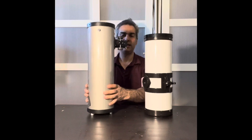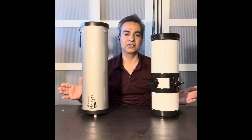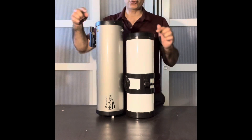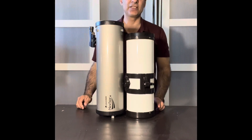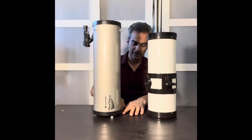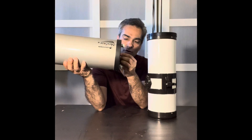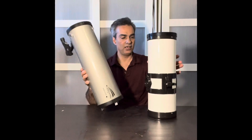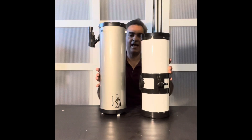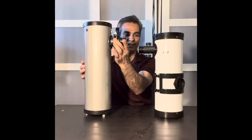Both of these are four-and-a-half inch telescopes with a thousand millimeter focal length, but you can see the Celestron model is about three inches taller. Part of that is because the bottom has collimation screws and locking nuts, which raise it up, while on this one it's really small and doesn't pop out — giving it about half an inch more.